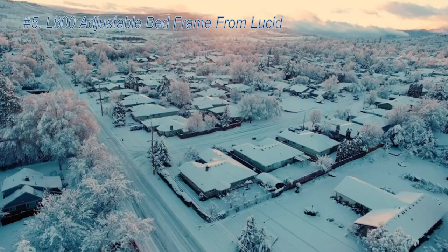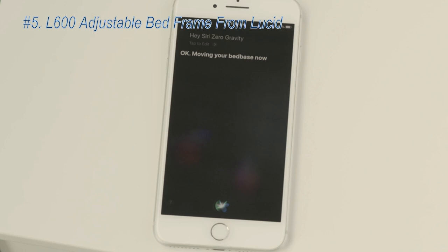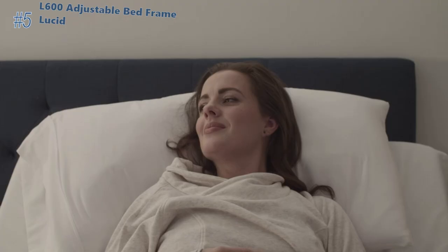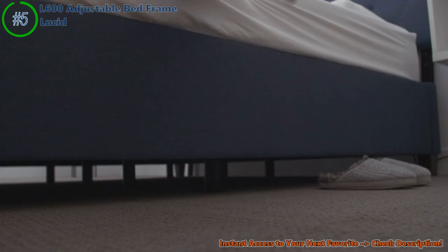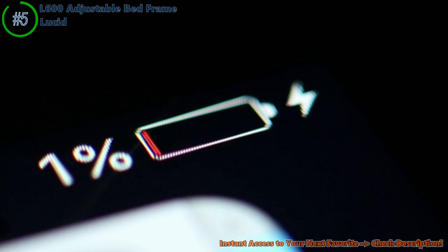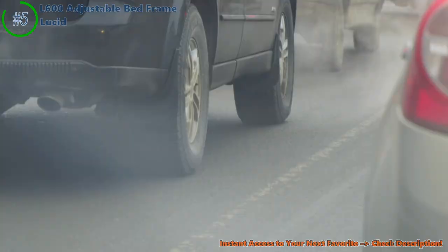Imagine this — you're back from a long day at work, and you've got this cool bed frame that sets up faster than it takes to order a pizza. That's the Lucid L600 for you, a real time saver. Think about your bed not just being a bed, but like a rock-solid fortress. The Lucid L600 is super sturdy, holding up your mattress without a single wobble. It's like your personal sleep castle — and here's something awesome for all you tech lovers.